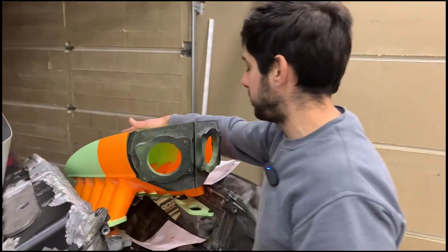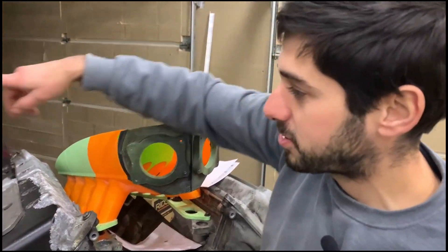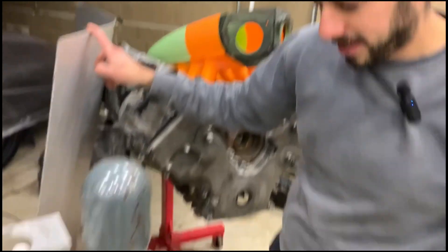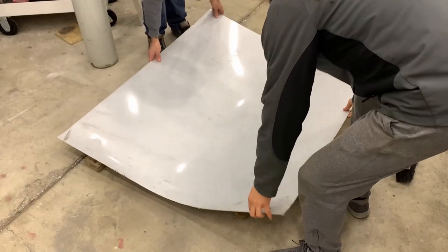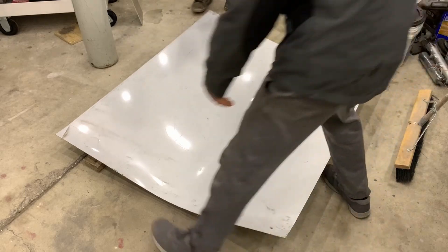We're done with all the machining. Now we're going to work on the sheet metal parts — we've got these two sides and the top to do. First we're going to start with the sides; they have a nice radius to them. We're going to try to figure out how to get the radius into this sheet metal. We've got this tank here and we're going to bend it around it.